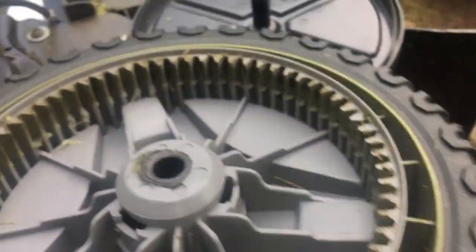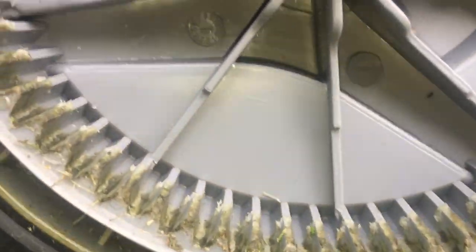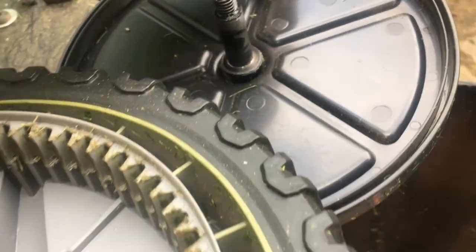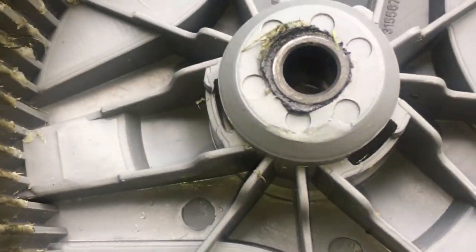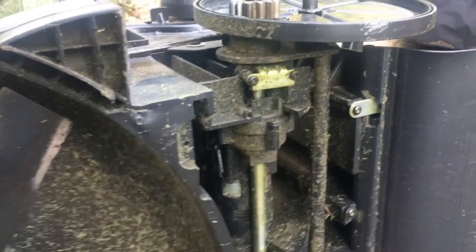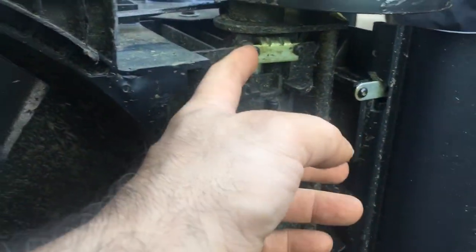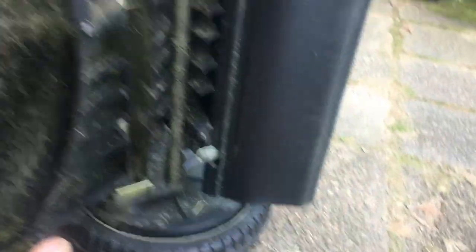Take this side off with a 14mm. The teeth look okay. Try the other side. I'm gonna try taking this off, and then of course this wheel has to come off on both sides.